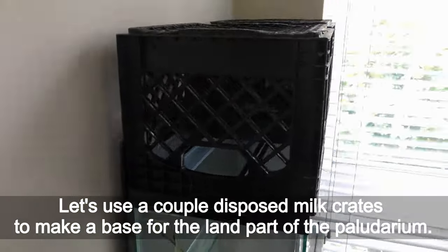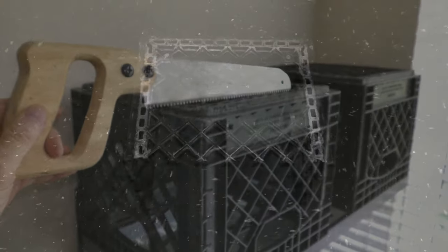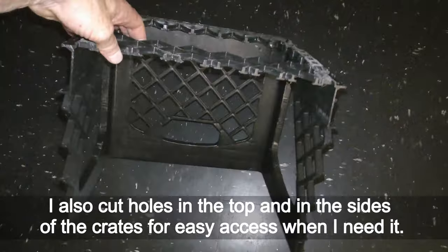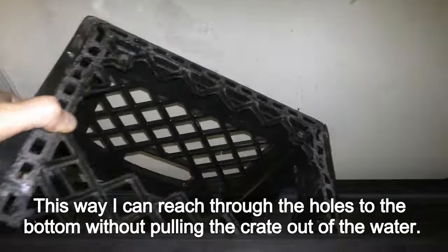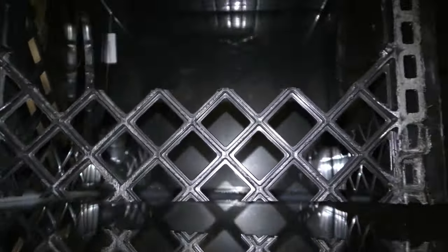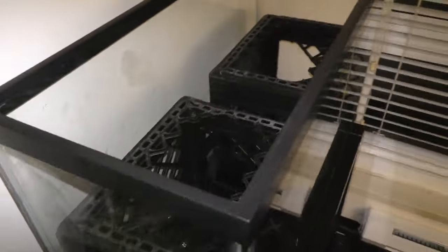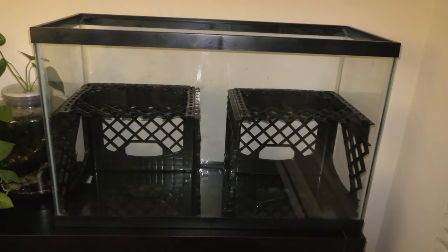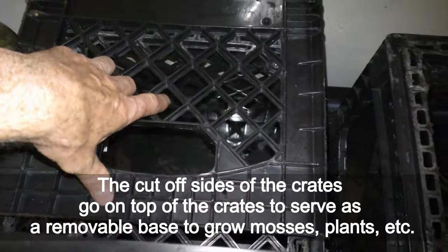Let's use a couple of disposed milk crates to make a base for the land part of the paludarium. I cut the front sides of the crates to make them fit into the tank. I also cut holes in the top and sides of the crates for easy access, so I can reach through the holes to the bottom without pulling the crates out of the water. I put the crates away from each other to make room for a ramp. The cut-off sides of the crates go on top to serve as a removable base to grow mosses, plants, etc.